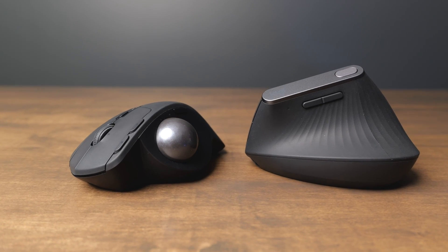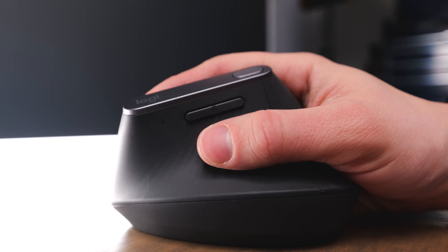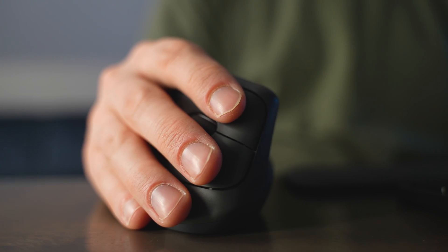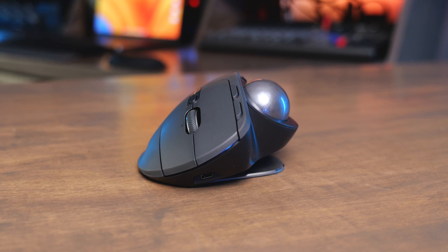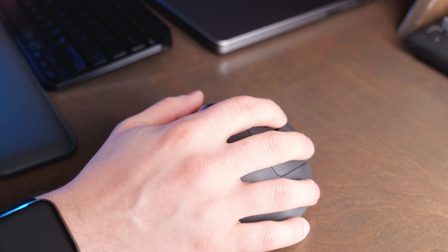So which should you buy? It really comes down to whether you want a trackball mouse or not. If you're afraid using your thumb to move the pointer will feel too strange, go with the MX Vertical — it does take a little getting used to having it on its side, but it feels more natural than using just your thumb. If you really don't want any wrist movement at all, go with the MX Ergo. I love the two adjustable angles and the vertical and horizontal scrolling on the scroll wheel. The MX Vertical only offers vertical scrolling, which is a bit limiting.